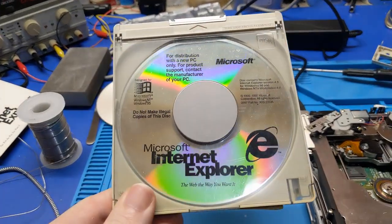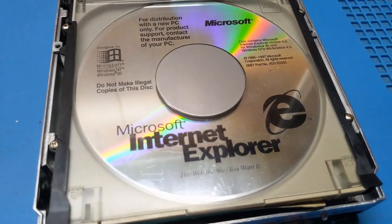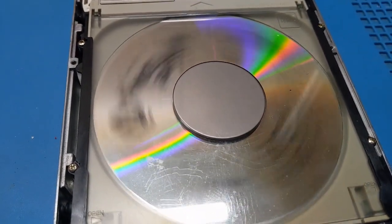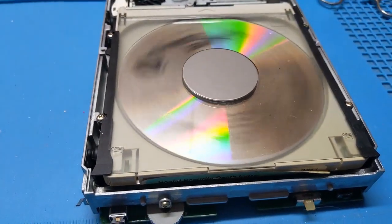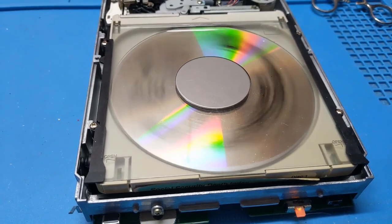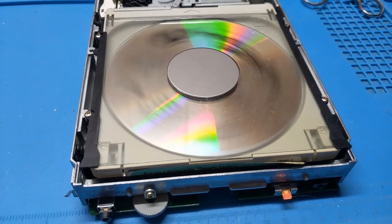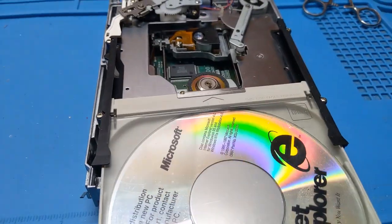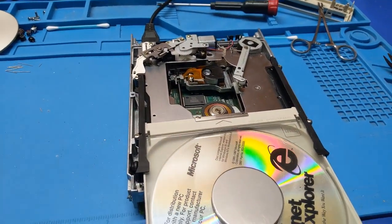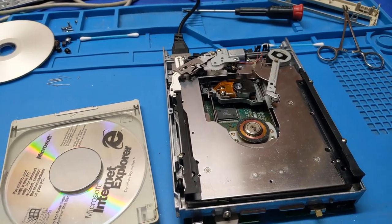Instead of a CD-R, I've got a pressed disc. Let's see what it does. Almost — it's still struggling. It's losing focus lock now. Almost have it. So we're losing focus lock for some reason from the laser. Don't know why yet.